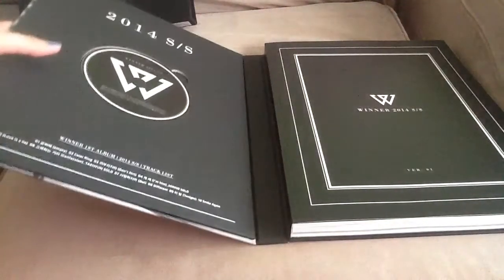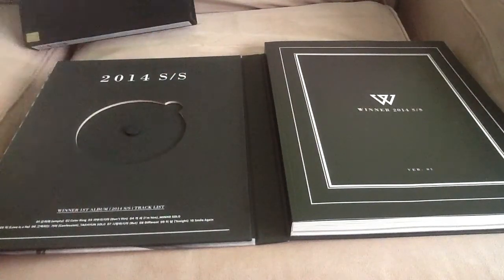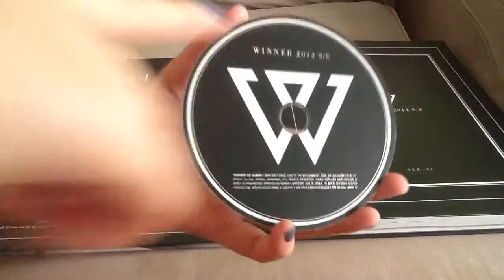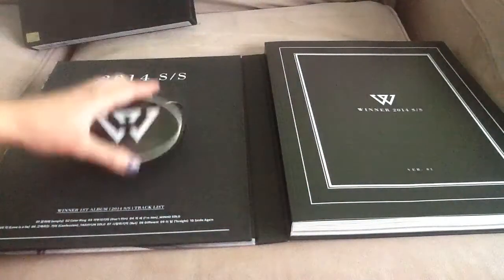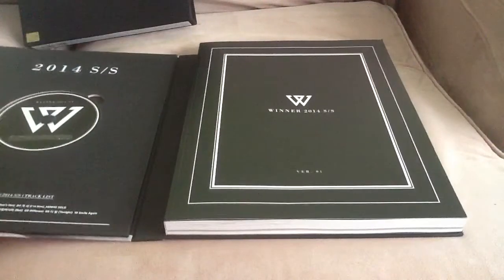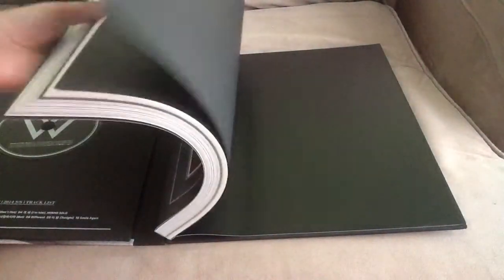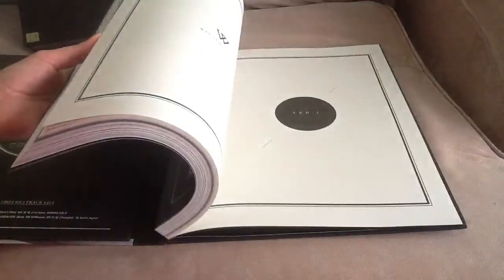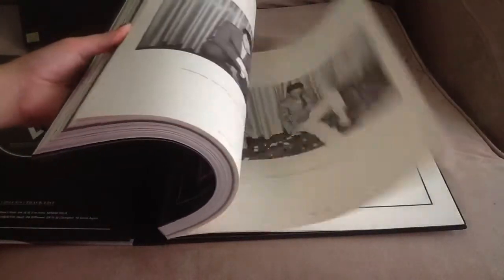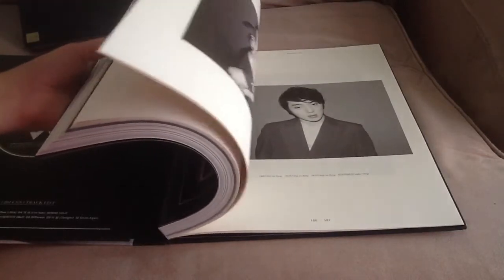Here is the CD — there is nothing behind it, it's just black and has the Winner symbol. I'm really glad Winner debuted. I was voting for them during the show for Team A. I am Mino biased, followed by Taehyun, so I'm gonna flip through the photobook. I don't think I'm gonna show all the photos because it's just too much.